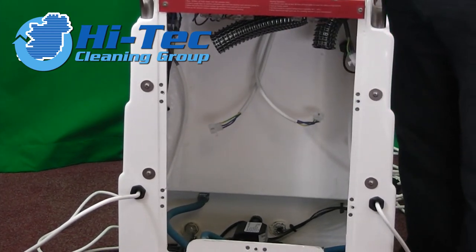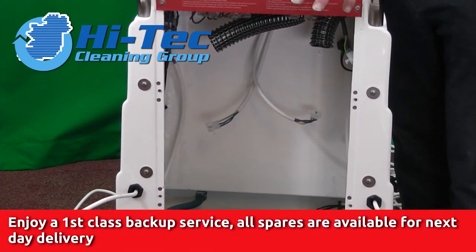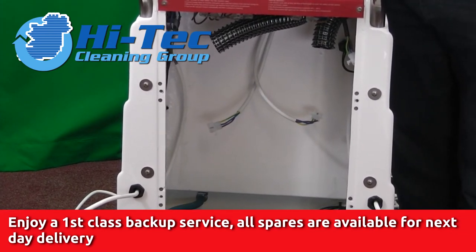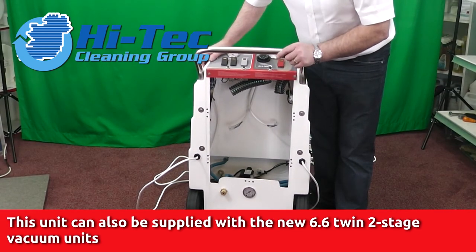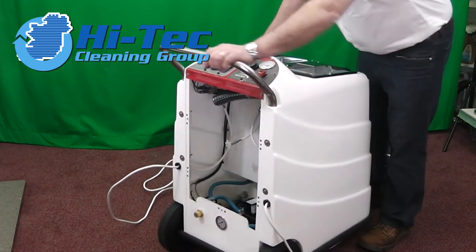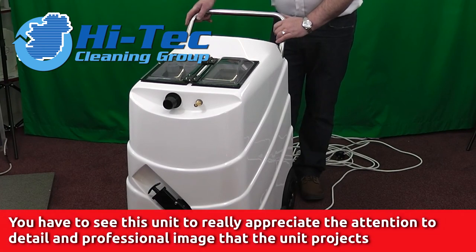The beauty of this machine is that you don't have to empty it to do a running repair or something like that — you can get at the machine while it's still full of water. In days gone by you had to empty the machine, waste tank, clean tank, turn it upside down and all the usual things. So again a very compact unit that really looks the part, very attractive and well received.